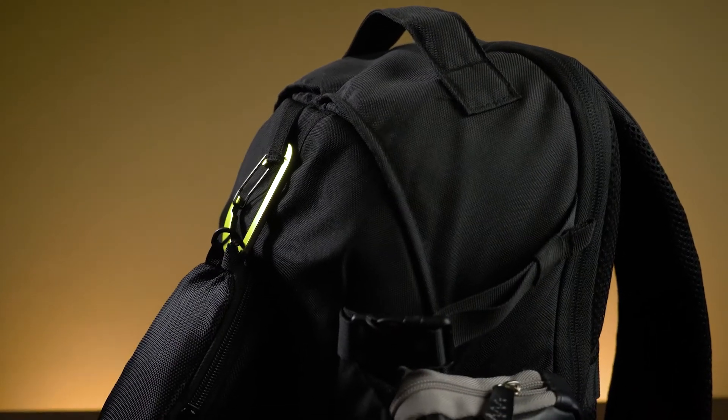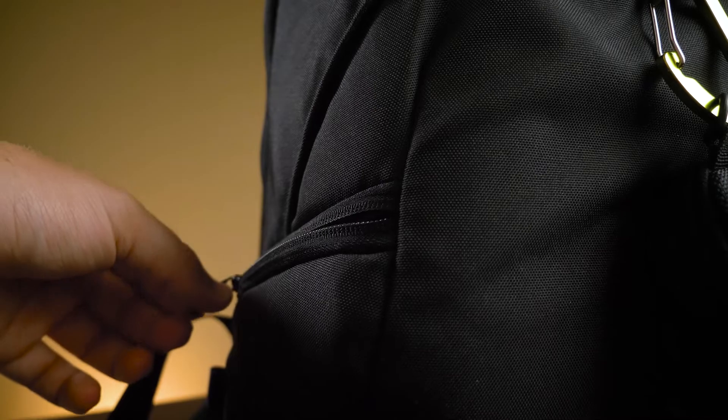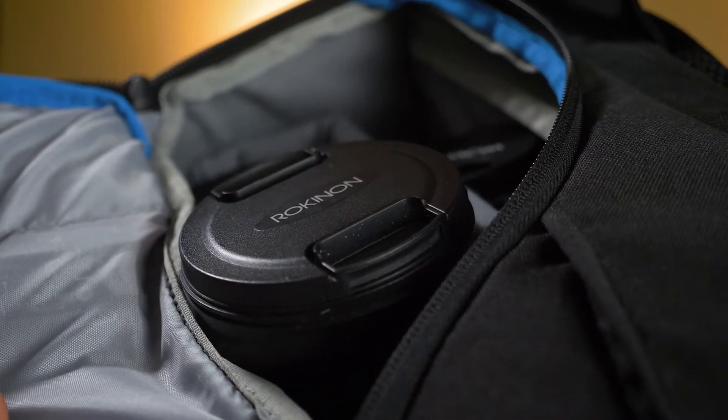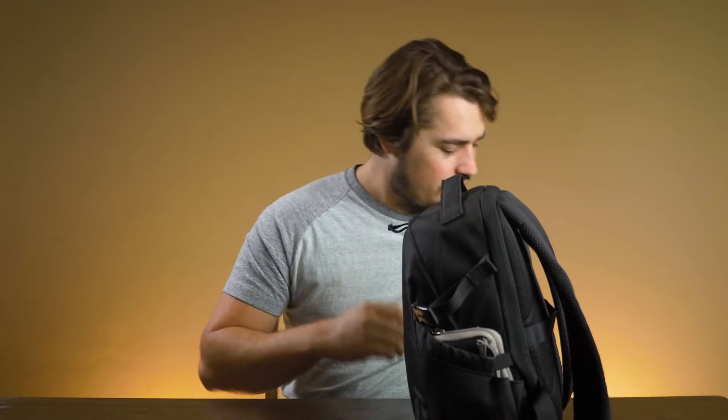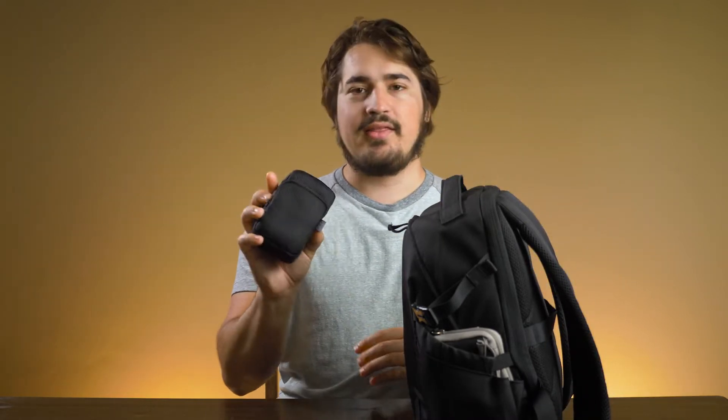So we'll start here with my backpack. They're from Bags Mart. It can hold two of my cameras, three or four of my lenses, all my audio equipment and stuff like that. Actually, some of the audio equipment I have, I keep in a little bag like this.